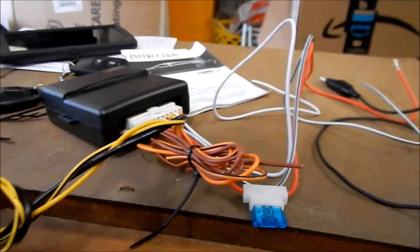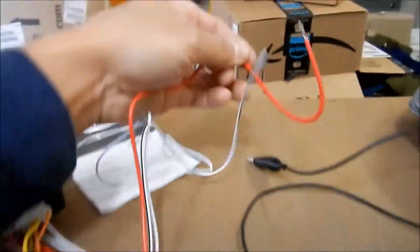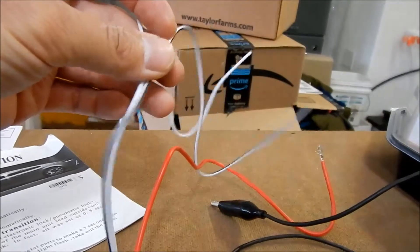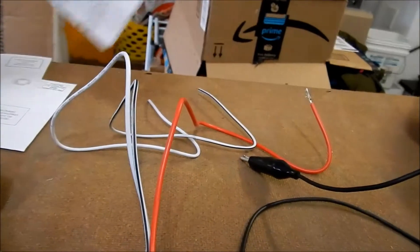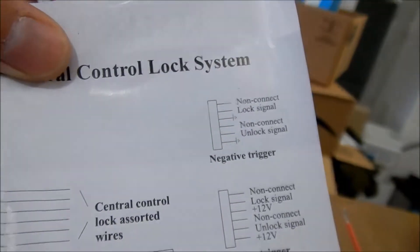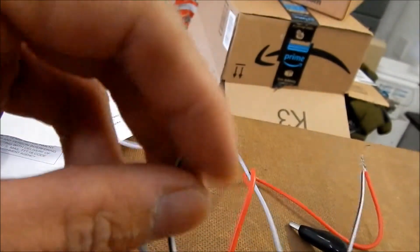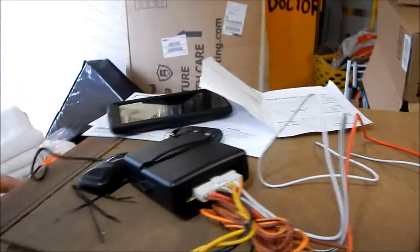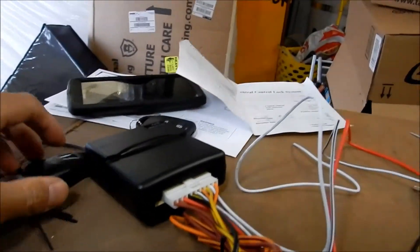What's got to happen is this goes to a hot 12 volts, and one of these is your lock and unlock module. The lock signal is the white one — the solid white is lock signal and the white with the black stripe is your unlock. This is your hot and this is your ground. That's all we need. And this is the antenna — we're gonna fish that up into the dash somewhere for good reception.